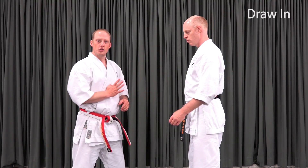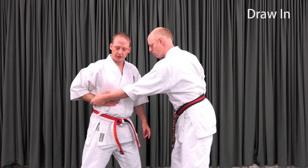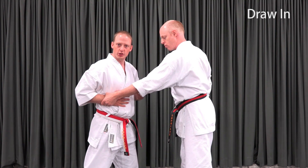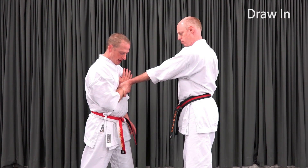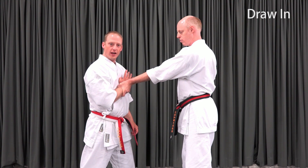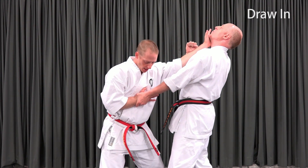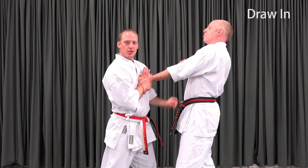The first step is to draw in. I want to draw in to the center and not off to the side like a normal hikite. The reason is because of what it does to his wrist. If I draw to the side, his wrist is still straight and his grip is strong. If I draw to the center with a rolling up action, I start to bend his wrist and pull against the fingers. If I'm not strong enough to draw this in, I can instead bring my body to the hand and use my body to manipulate that connection point.